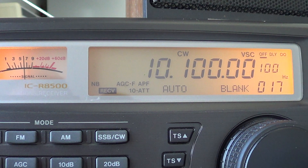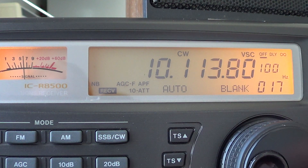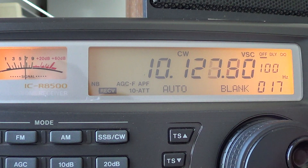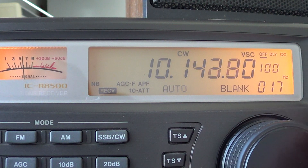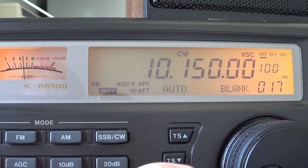Right now there's basically nothing heard, but I often hear some digital modes and also some CW on that band. We're in the middle of the day, so it's not the best time for that band.